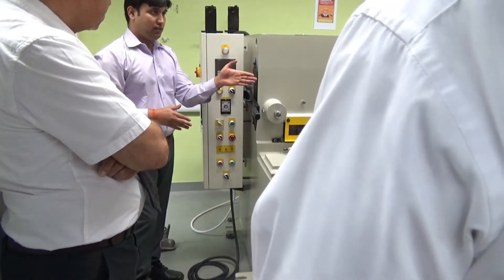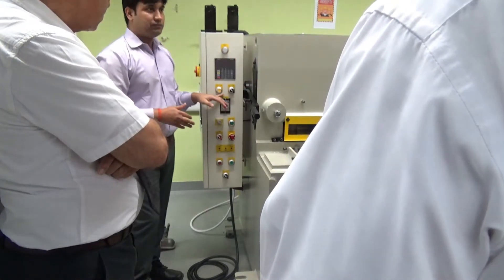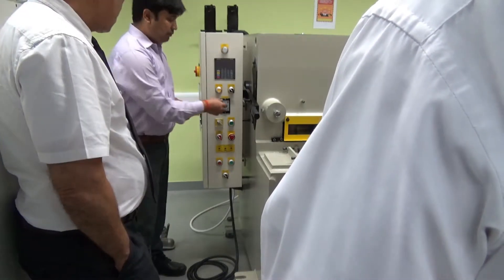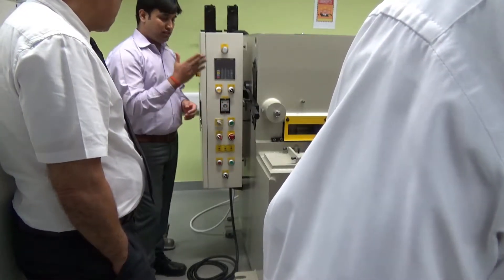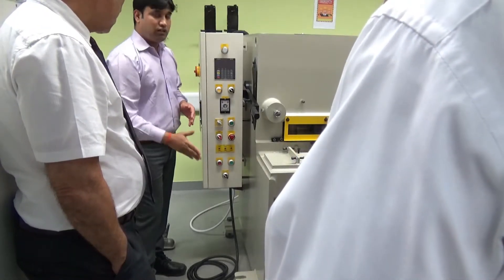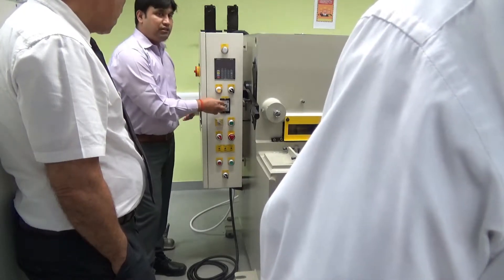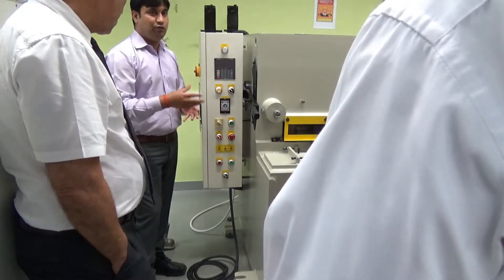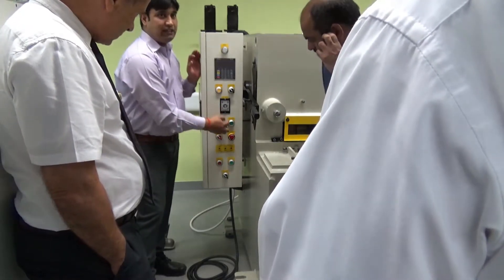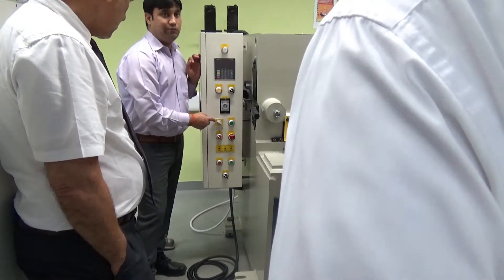This is called the cut length. Cut length depends on the object. If you put zero, that is not a good practice because the cutter will try to cut very fast. Generally, we give 1.5 seconds or more. If you are turning on the system for the first time, it is better to start in single mode.